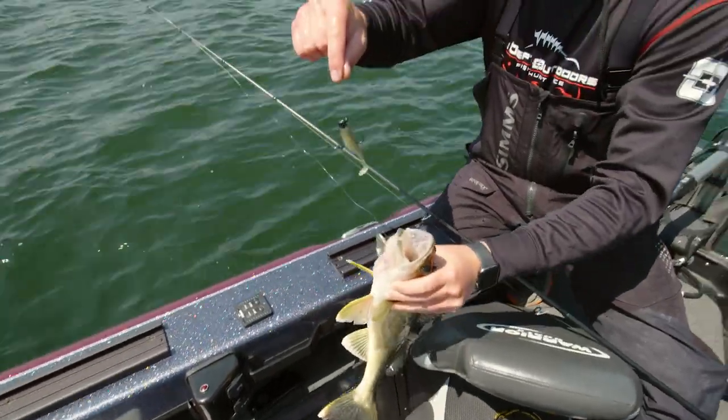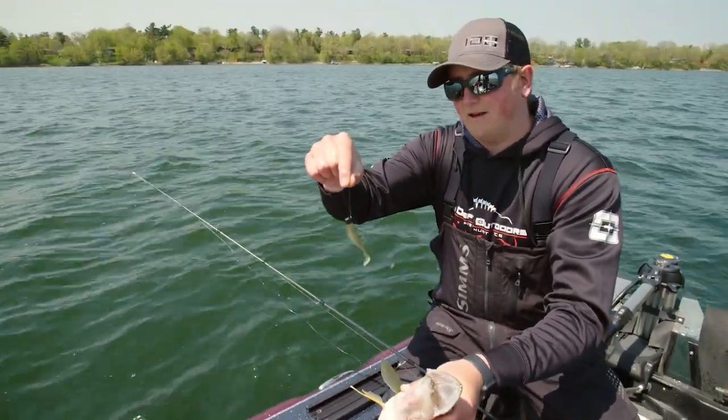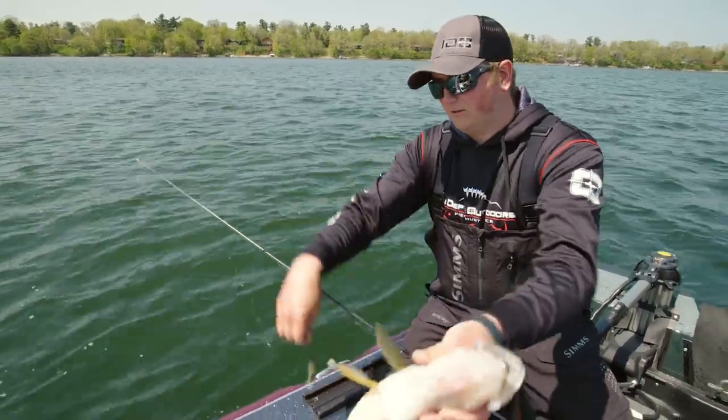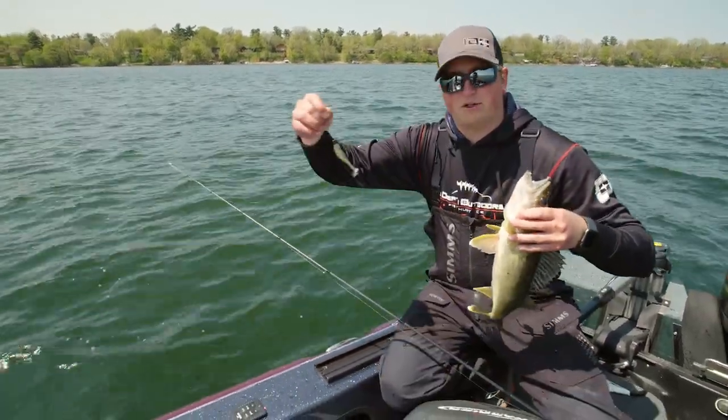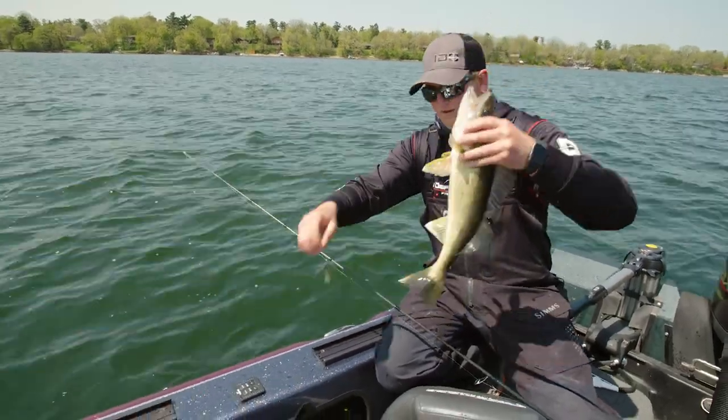Switched up a little bit there. I just got that VMC 3/16th-ounce Finesse Half Moon jig and that's just a Storm 360 GT Coastal — I think that's the Pilchard color. Nice healthy fish — get her back.